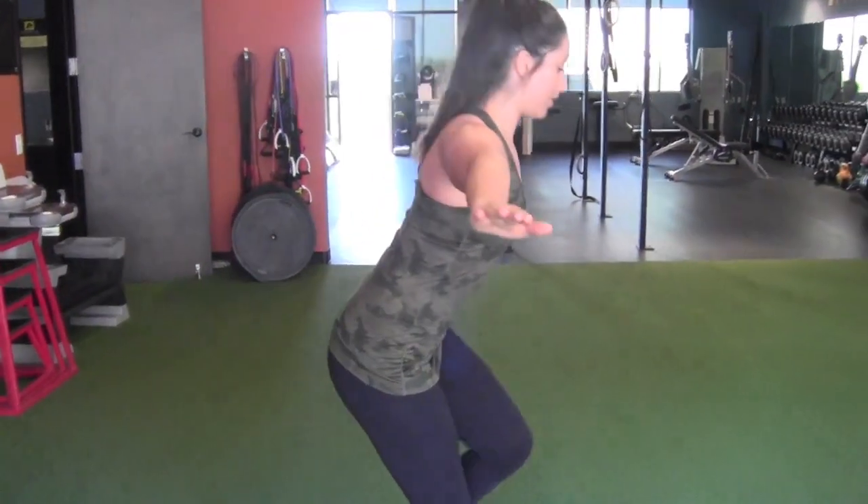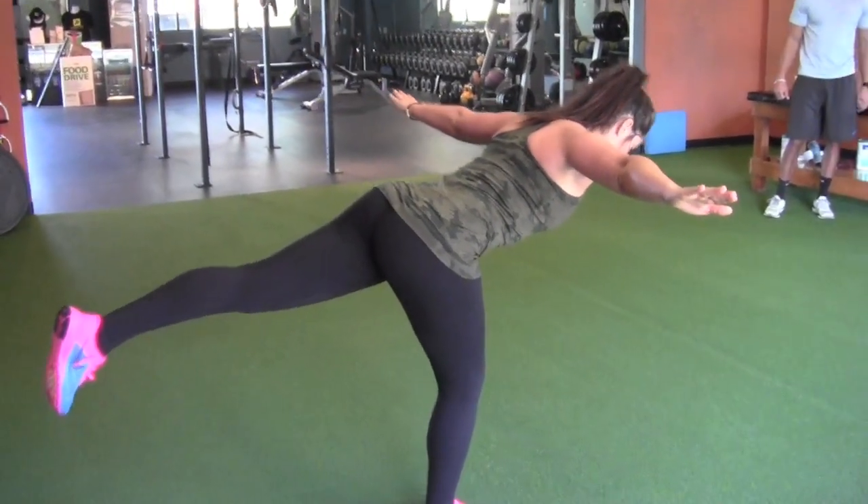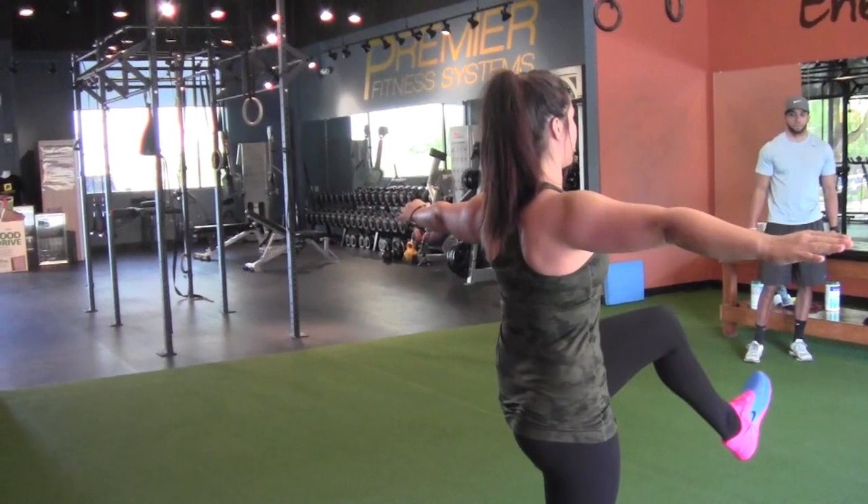Hey guys, this is Gina with Premier Fitness Systems and I have a great golf fitness tip for you to try at home. The single leg airplane drill will help improve overall stability. In order to maintain your balance, your core and glutes must stay engaged through the entire exercise.